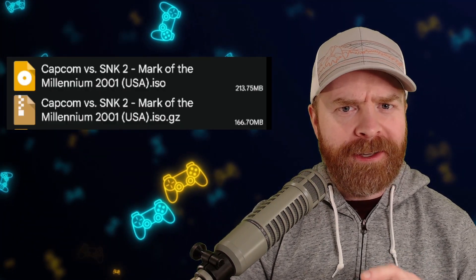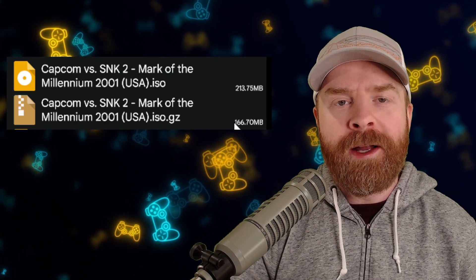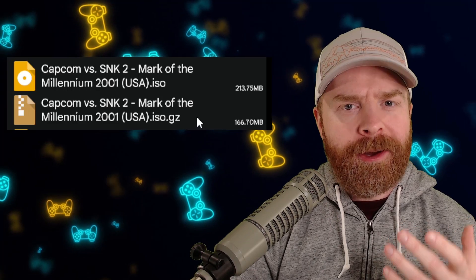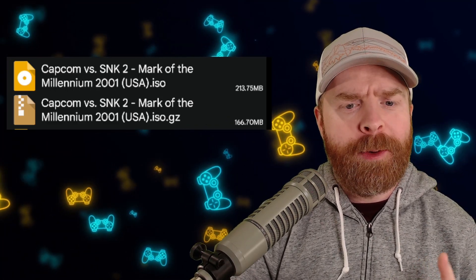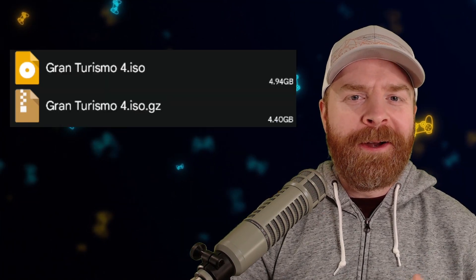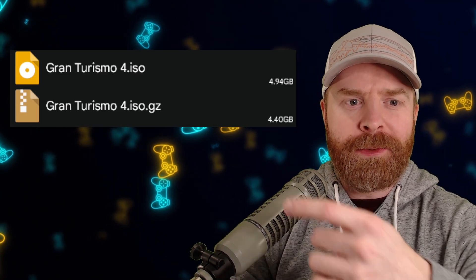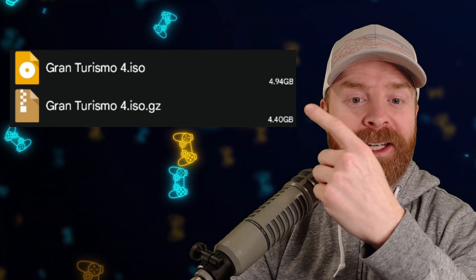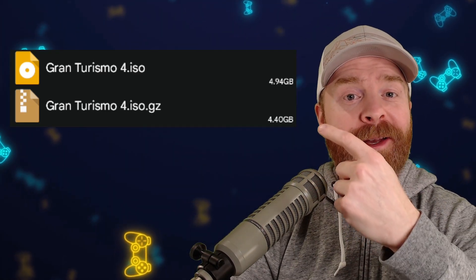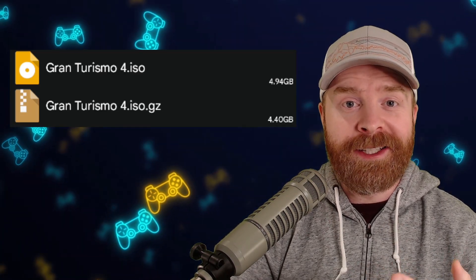For comparison's sake, just using the Fast Compress method, we've gone from 213MB down to 166MB in that GZip file. If you use the Ultra Compression method, you'd get down to about 162MB, which is about the same as .chd. And another comparison here, for those people who are saying that's not really a lot of savings — here's Gran Turismo 4. I've saved 540MB just by doing a Fast Compress. If I did an Ultra Compress, I'd be saving even more space. It really adds up quickly.